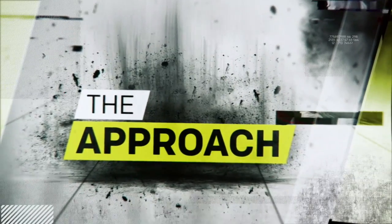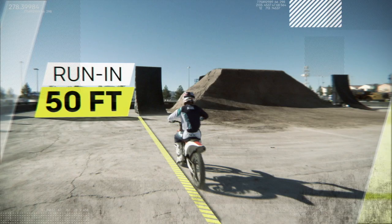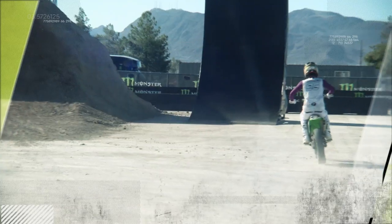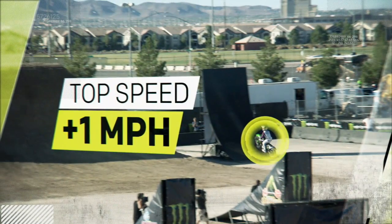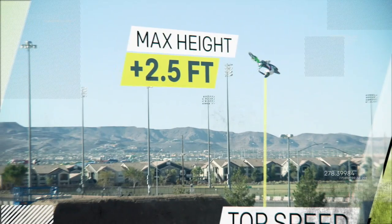First, the approach. Riders have about 50 feet of run-in to accelerate and maximize approach velocity. This phase is crucial because each one-mile-per-hour increase in top speed translates to roughly two-and-a-half feet of additional air.